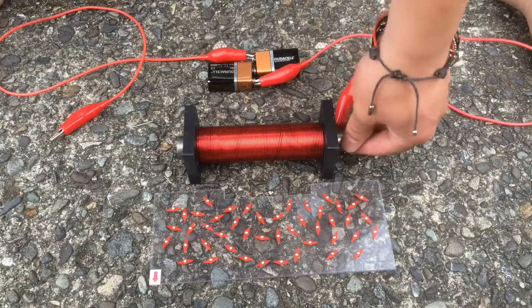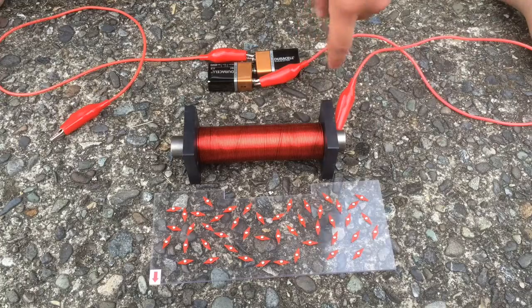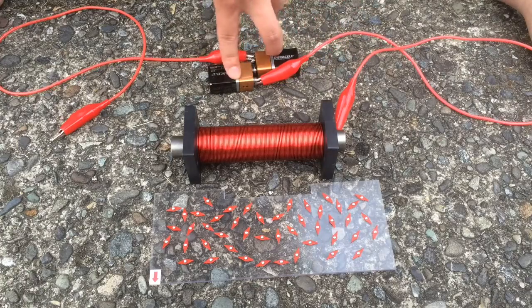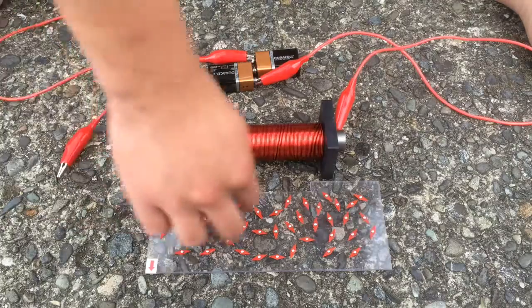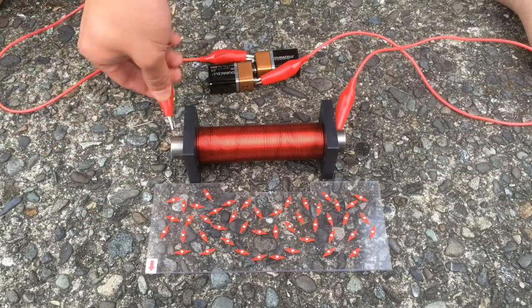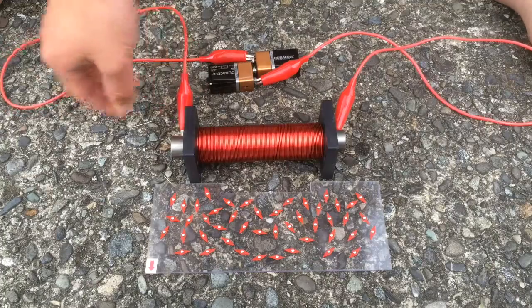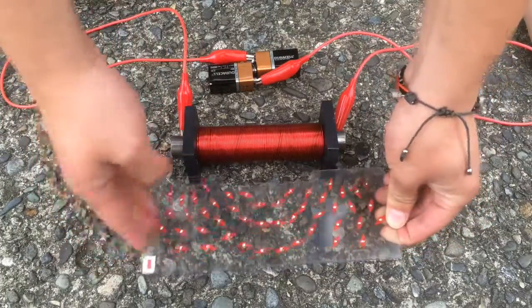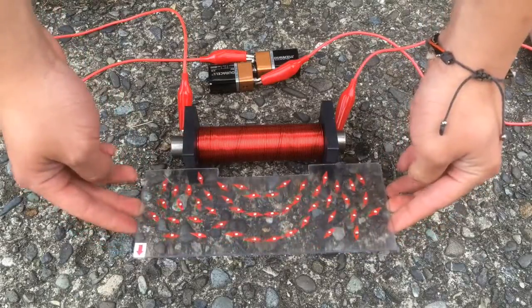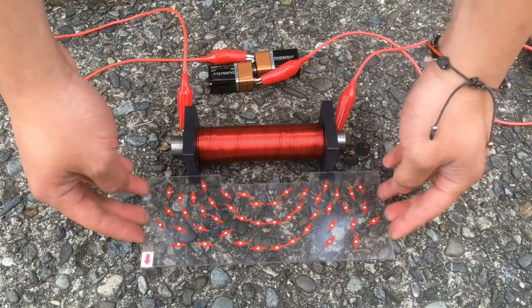Here is our solenoid setup. Over here we have our solenoid with the iron bar in the center and we connect it to two 9V batteries. Because it's not connected to the solenoid, there's no field around it. Now once we've connected the solenoid and give this a tap, we can see that it generates the same field as it does around a bar magnet.